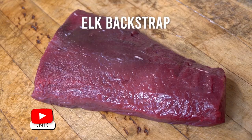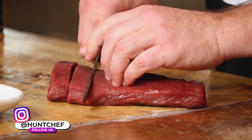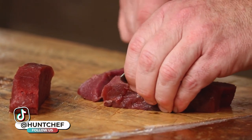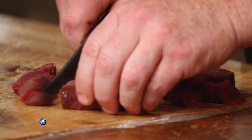We're going to dice up some of this elk backstrap. We've got a beautiful big piece right here and we want about three-quarter inch square dice. You can use bigger, you can use smaller. Look how beautiful that elk backstrap is. We're just going to go back across it and make ourselves some nice diced venison. You can use deer meat, pronghorn, moose, buffalo, anything you want — wild or domestic for this dish.